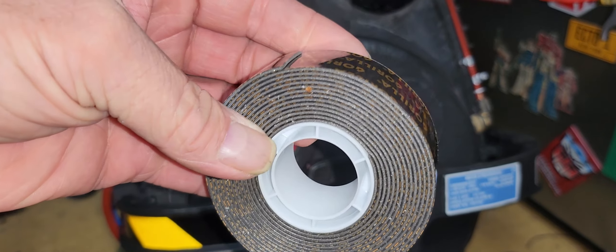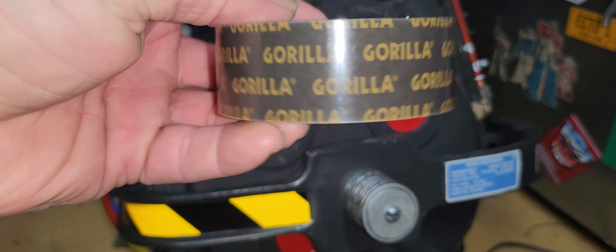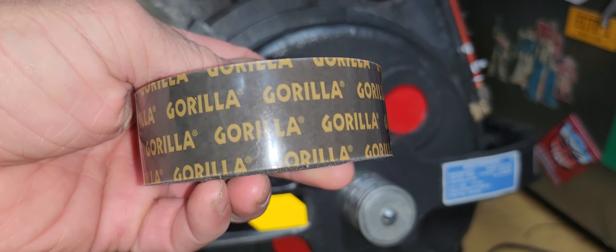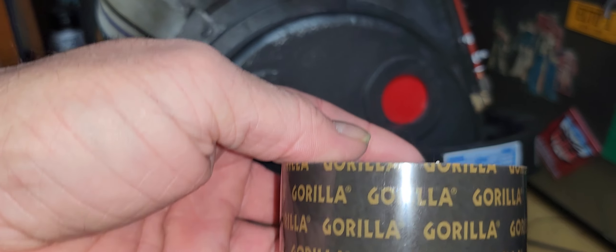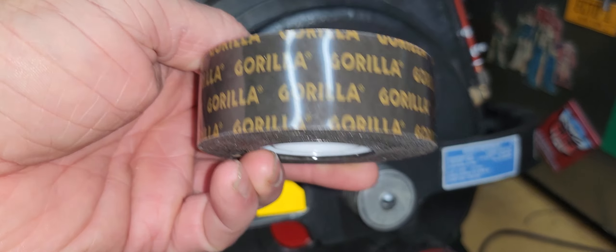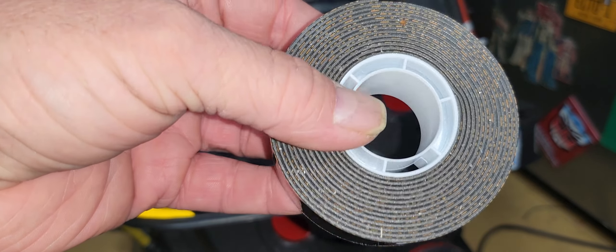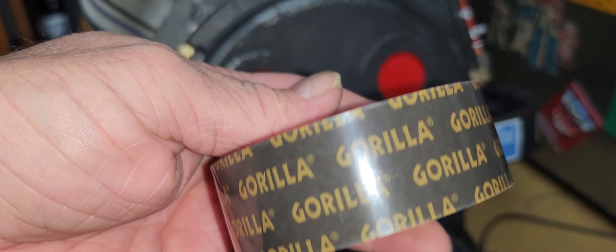I found a solution, and it's this — Gorilla tape. It's a double-sided tape, supposed to be 60-pound tape. I definitely wouldn't stand under something with 60 pounds stuck to the wall, because you might wake up with a bit of a headache depending on how high up it is. But it's pretty tough stuff.